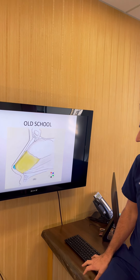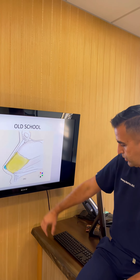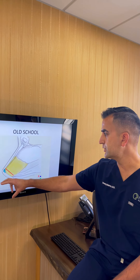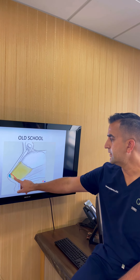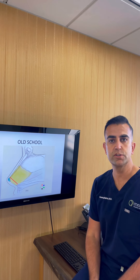Here is the septum inside — this part is cartilage and this part is bone. The more traditional, old-school way of trying to rotate a tip up was to shorten the septum, which is actually what happened to our featured patient. The problem is that this makes tip rotation very unpredictable.